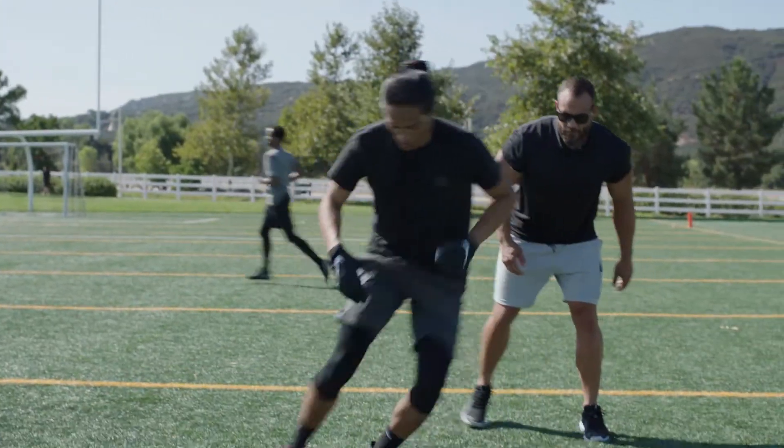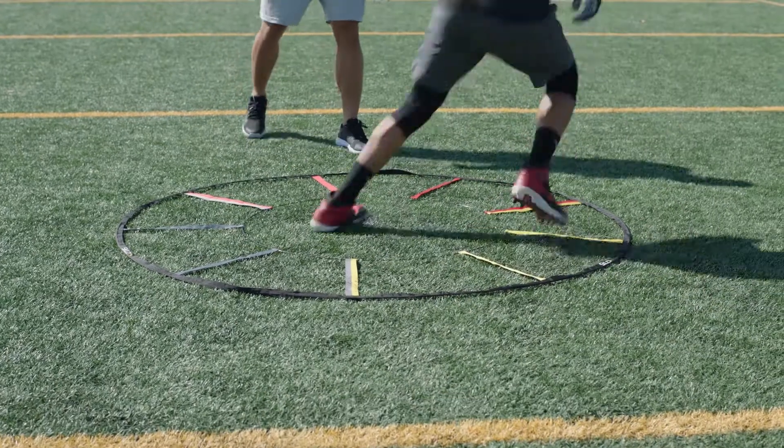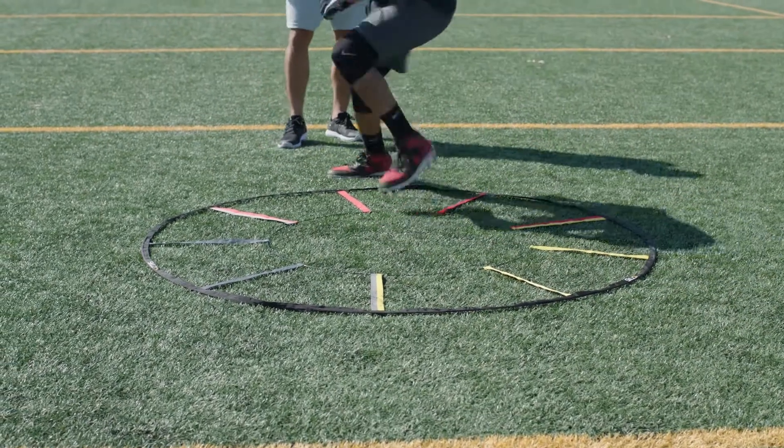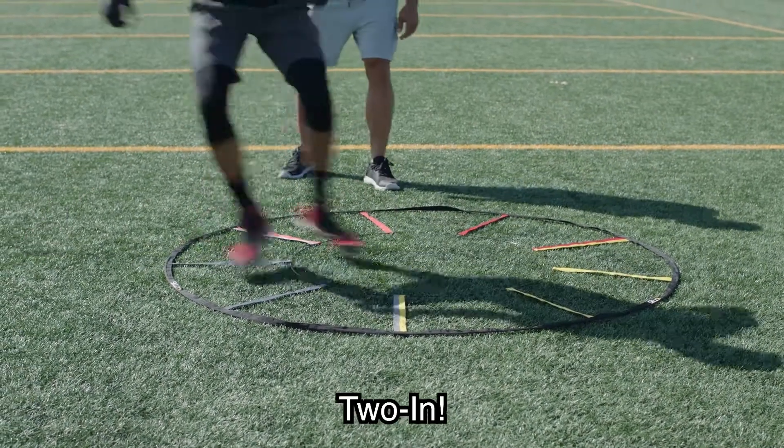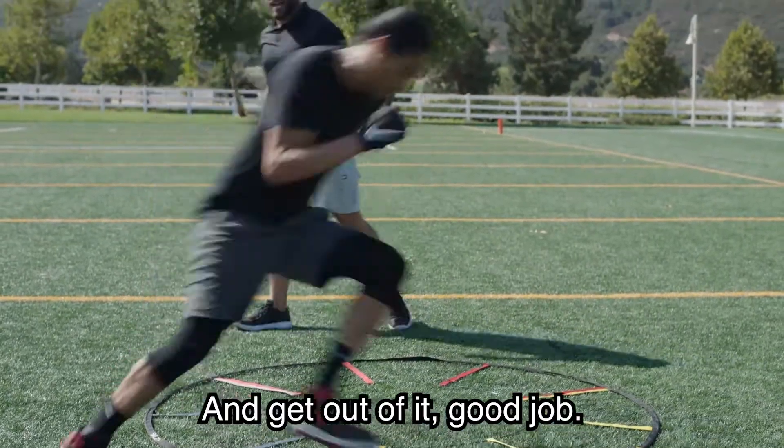Let's start with icky shuffle. Lateral shuffle. Two in. Slow and fire and get out of it. Good job.